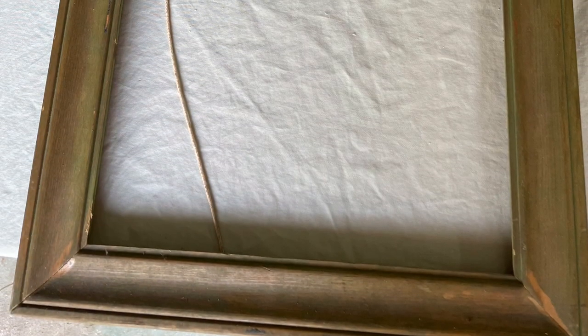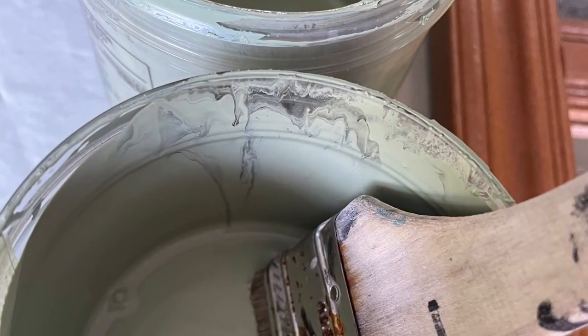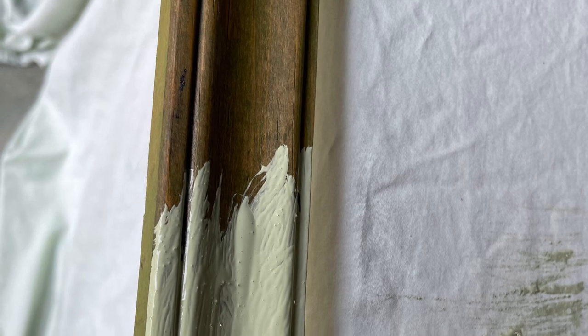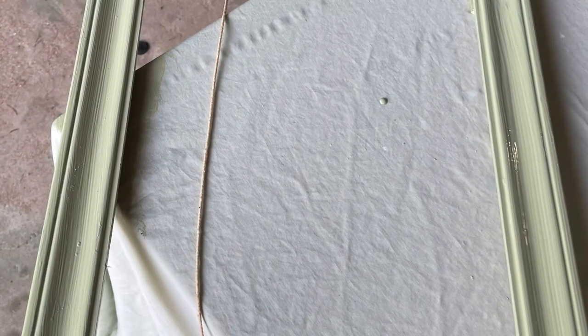Now we are on to the second project. This is just a typical frame — again, came from the dump. It had no glass and no backing. I started by giving it a coat of paint. It was already a green color, but I wanted it a little purer green, so I went ahead and painted that with the green.